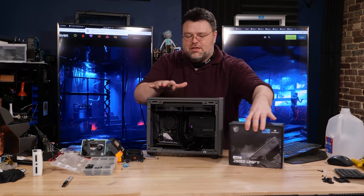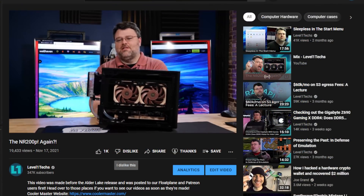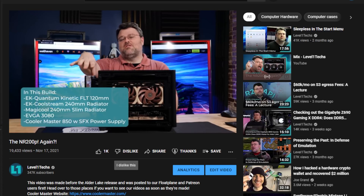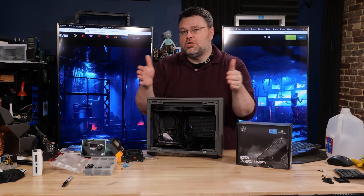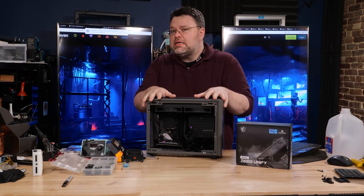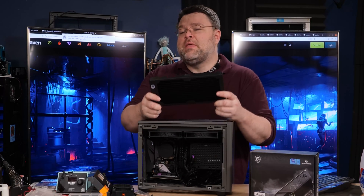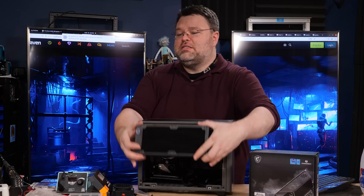We've done some videos on this before. This is the Cooler Master NR200, specifically the NR200 Max, which comes with an 800-watt power supply. It has a very similar layout to the NCASE M1 but is much larger and more friendly to 280-millimeter radiators. We also have options with a 240-millimeter radiator for a custom loop.